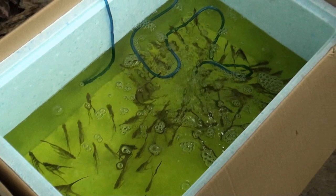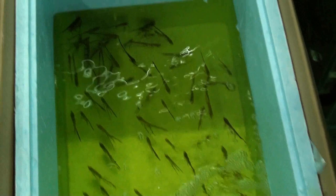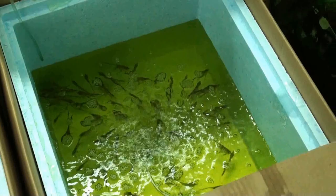Afterwards we place them in the tanks, and that's when we do the heavy antibiotics and anti-deworming. That usually takes place for about two weeks. In other words, these altums will not leave the hatchery until we feel comfortable enough that you're going to be able to keep them alive.